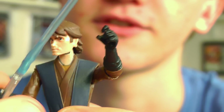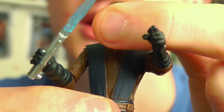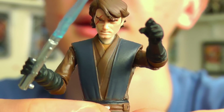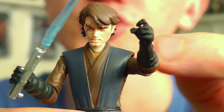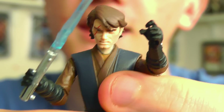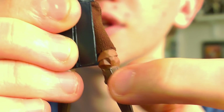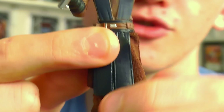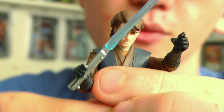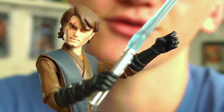In terms of articulation, Anakin has a hinged neck which means he can look up and down and side to side. He also has swivel forearms, hinged shoulders and elbows, swivel waist, swivel hips, and ball-hinged knees. There's no articulation in the ankles, which lets the figure down in some ways, but at least he's not one of the five points of articulation Saga Legends figures — let's be grateful for that.